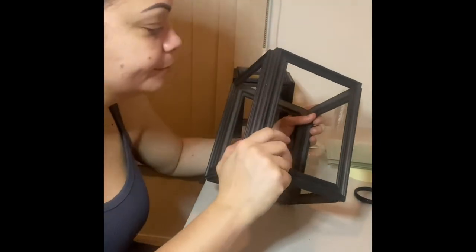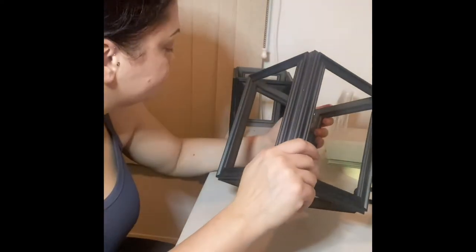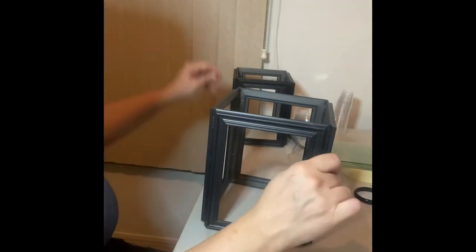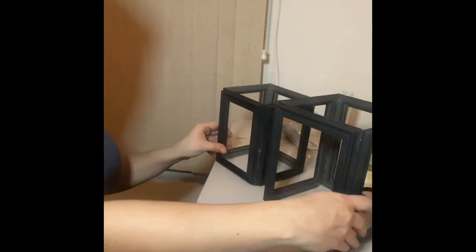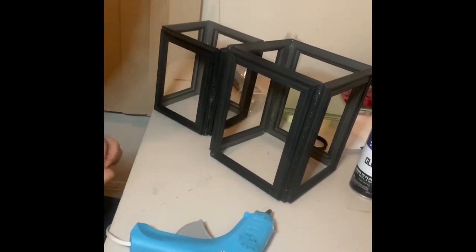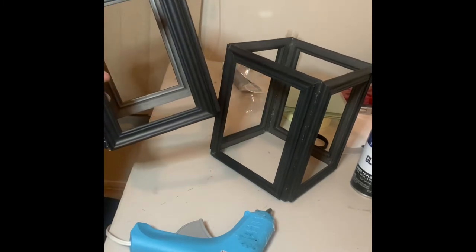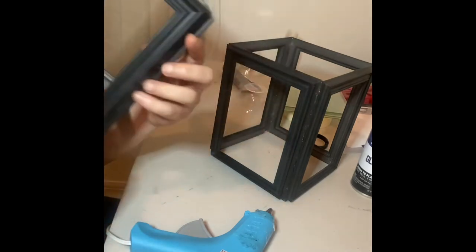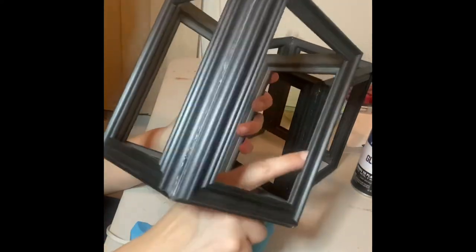I'm sorry guys — I thought I was recording the whole time and I was not. Here's the small one and here's the medium one — that's how both of them look so far. Since it's not a big thing, I can explain it — it's pretty simple. What I did is I just glued the frames side by side. These ones are thinner on the side so I had to put a little bit of glue and be careful. I also put glue inside to reinforce the frame and make it stronger.